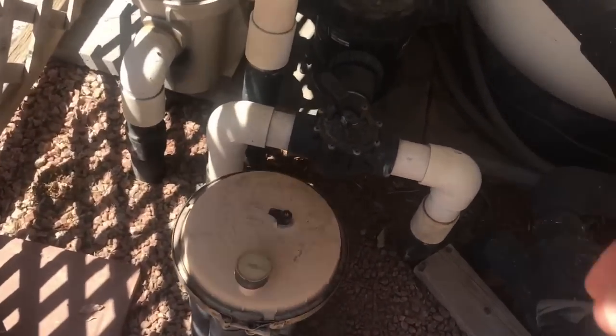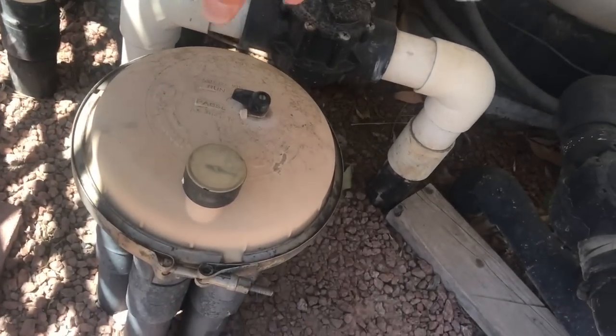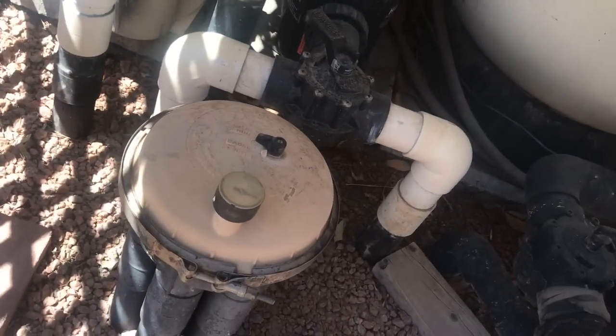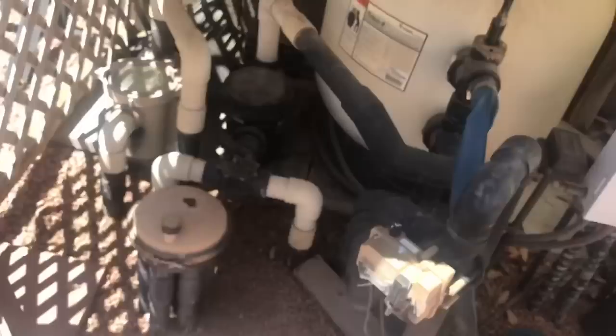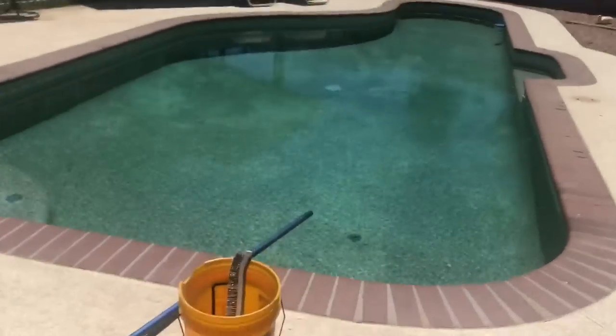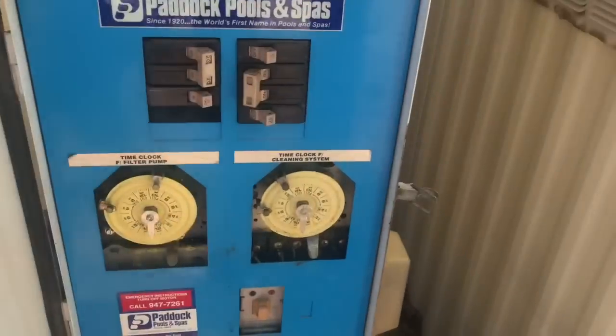Some actuators have the return pipe coming in from above rather than up through the center. I'll show you an example of that in one of my other clients' pools. This is one of those pools where the pop-up system actually works quite well, and I'm going to fire it up so you can see. I'm not going to turn the filter on, but I'll fire up the pop-up system.